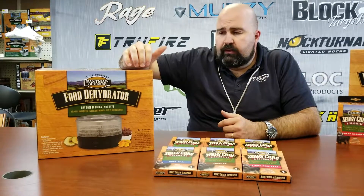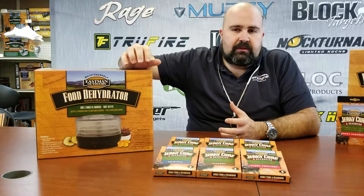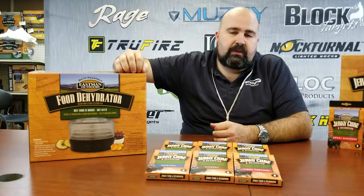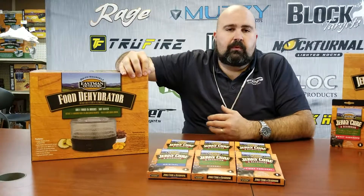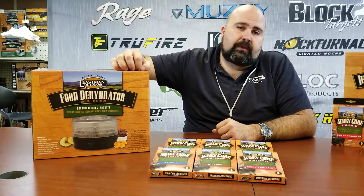Overall, it's a great way to preserve a lot of different types of food, especially if you've got vegetables, fruits, things like that. My kids love the dry banana chips and the different apple chips. So if you're looking to try to eat healthier and be more organic, you definitely need to have one of the dehydrators from Eastman Outdoors.